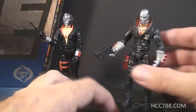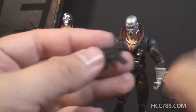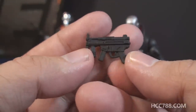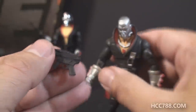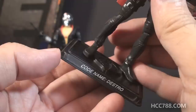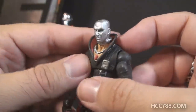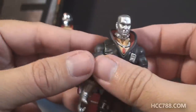He also comes with a submachine gun, which actually does fit in his hand just fine. There's no equivalent on the vintage figure — this is just something new for the modern figure, but it looks like something Destro would carry. His final accessory is a figure stand which even has his name on it — it says 'codename Destro.' His collar is also a separate piece, not just molded on like it was on the vintage figure — it's a separate molded piece that pegs on in the back.